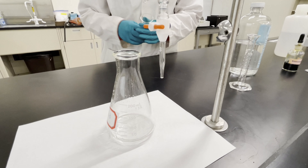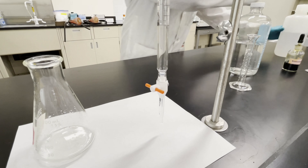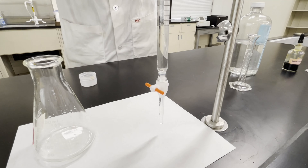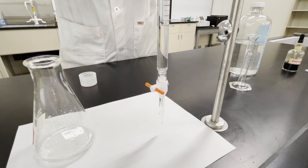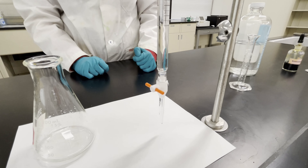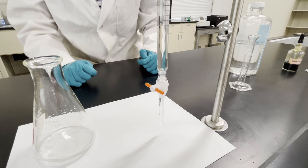Next, I will add some base to the burette. Then always make sure you take an initial reading of your burette. Mine is at about 31.5 milliliters.